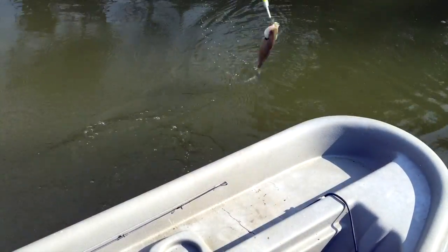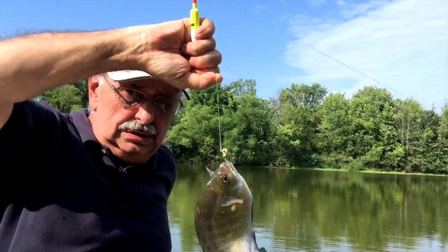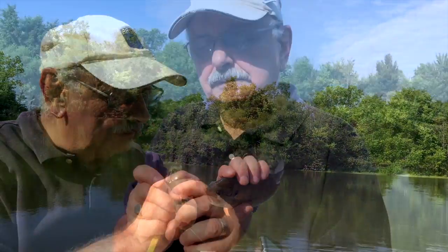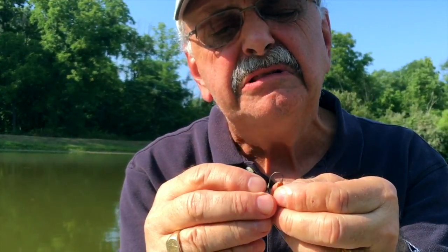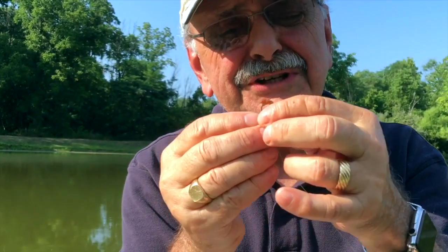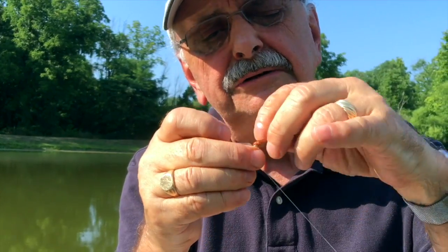It's a fighter. It doesn't look like much, but he's a fighter. I'm going to put another worm on like this — start near the head, under the chin. Do mealworms have chins? Anyway, you thread it in there and then come out, and it looks like that.